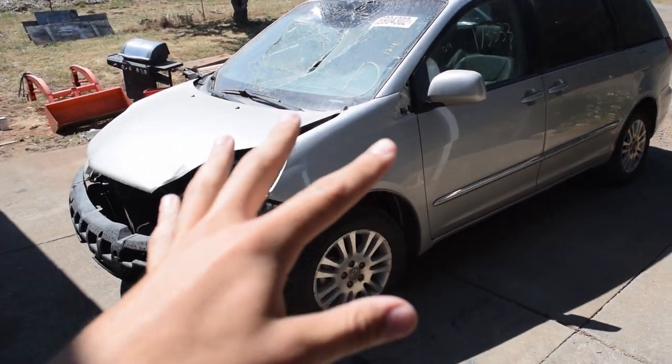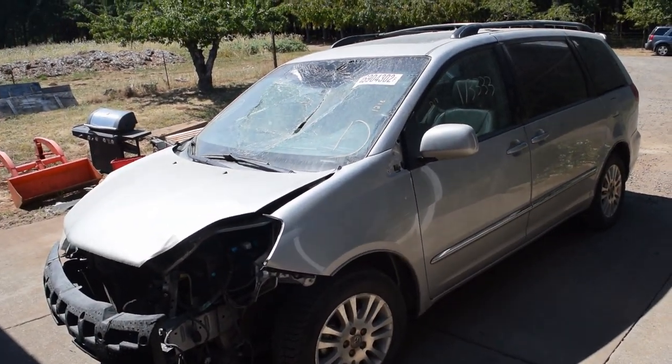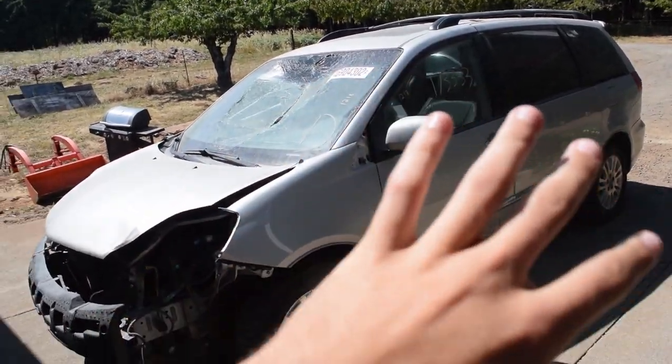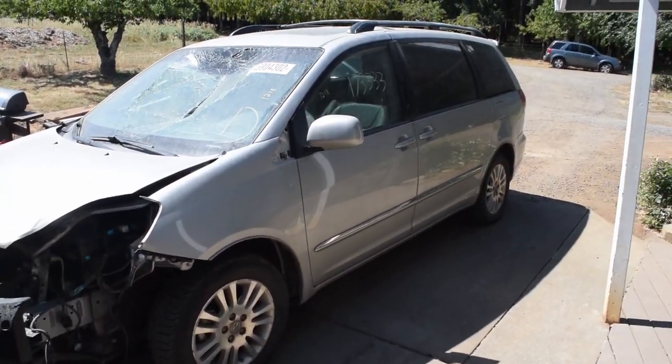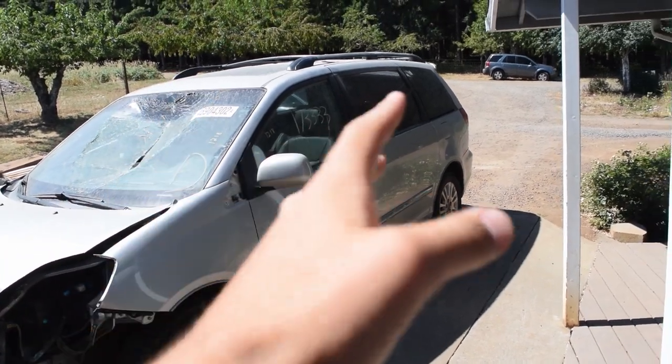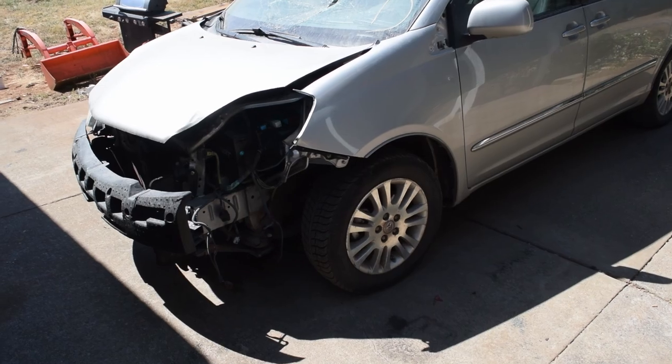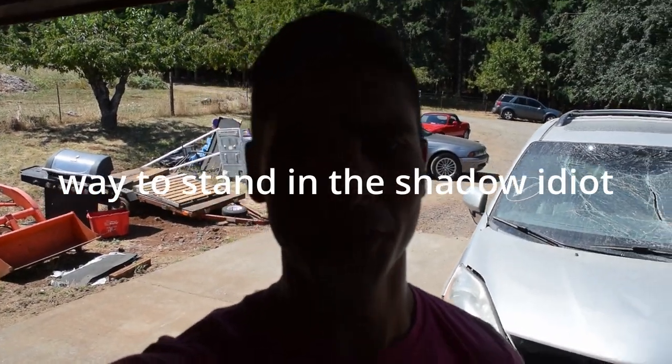At the end of each episode, I'll be putting up a total cost for how much we have spent on the van in total, so that way you know how much you could spend yourself. We're going to be lifting it, converting the inside to be a camper, changing parts of the outside, modifying it, new tires, all sorts of special stuff. It is going to be absolutely intense.